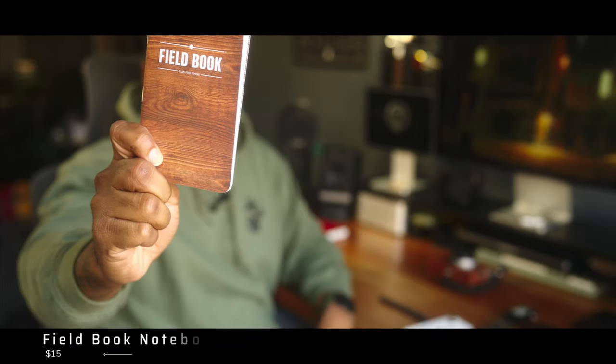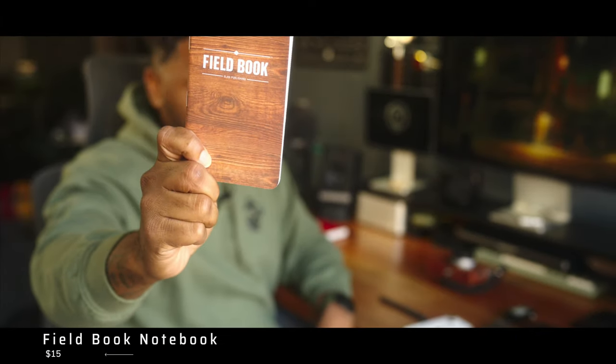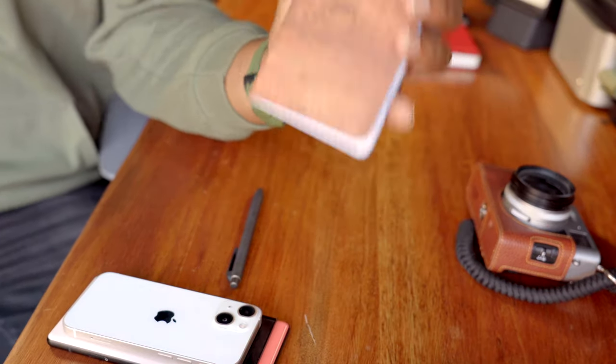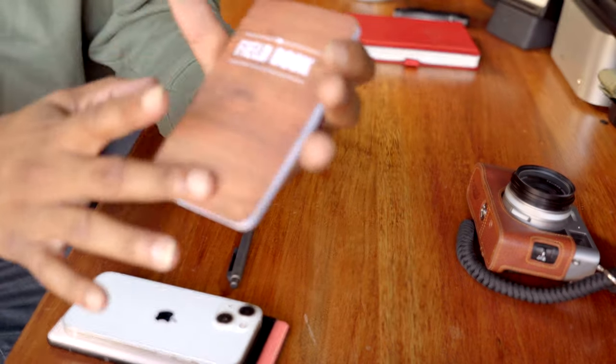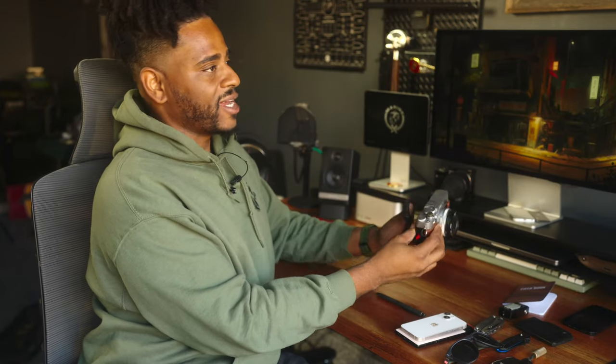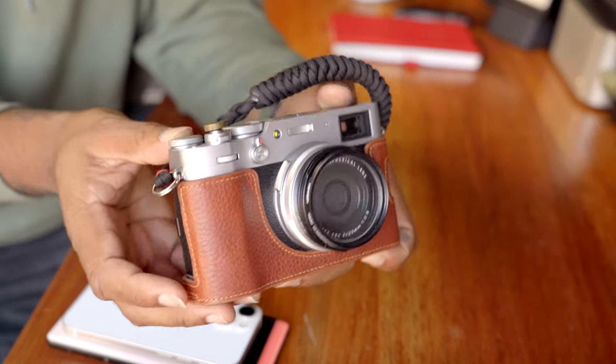I'm back on the Field Notes notebooks. These things are very affordable and capable. I like them because they fit in the pocket and let me take quick notes the way I like. My journal is my main go-to, but when I'm walking around and want to jot something down fast, this is what I keep in my back pocket. I got it in this wood colorway — they make them in all sorts of colorways, and they're easy to pick up on Amazon.